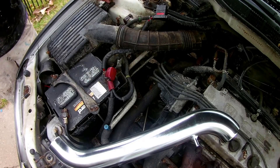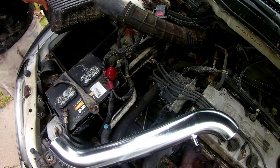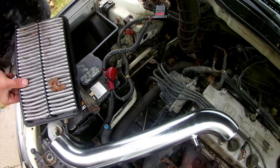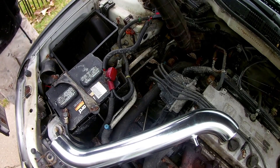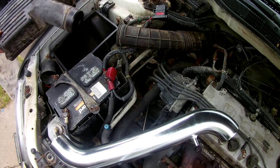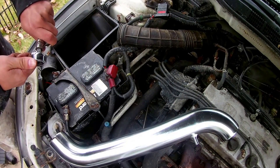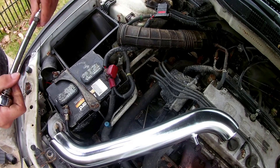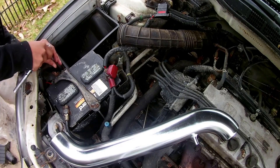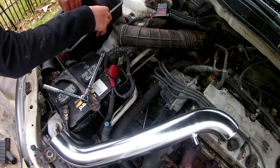So we remove this bolt, also unclip the box, lift up — here's our air filter, which is pretty dirty. Then you can pull the box out of there like that, just pull straight out. Grab your ratchet and extension, box comes out.